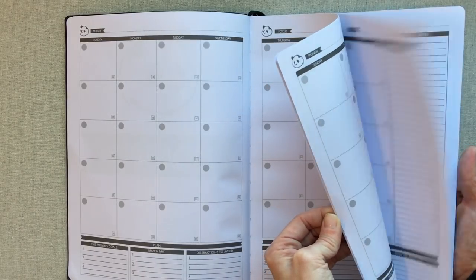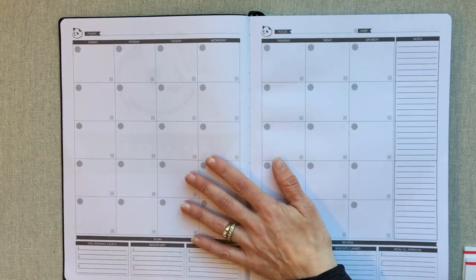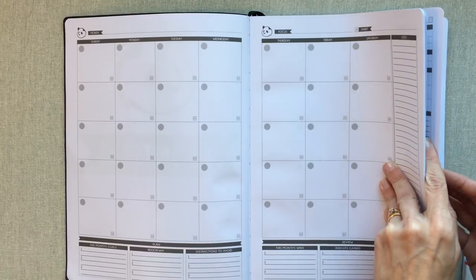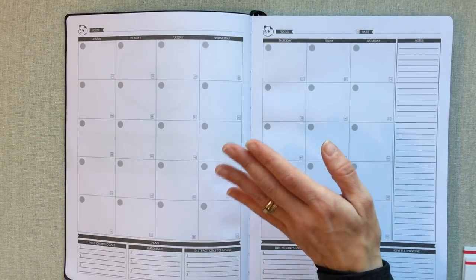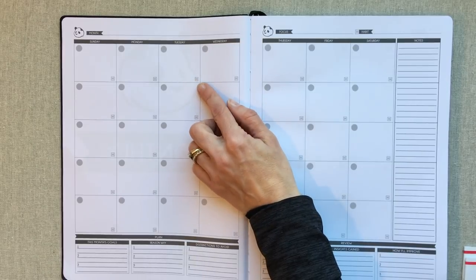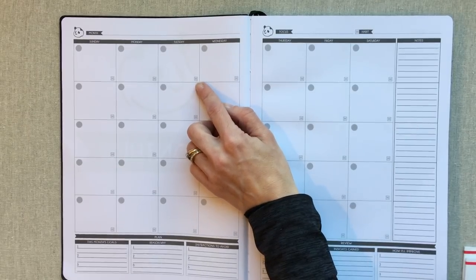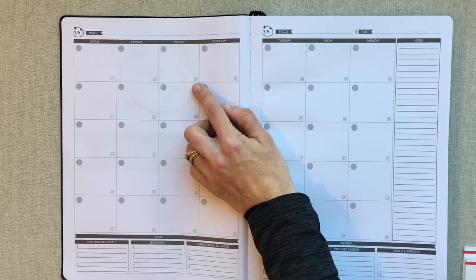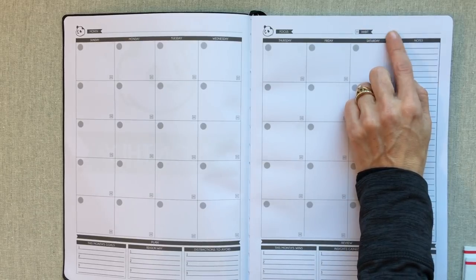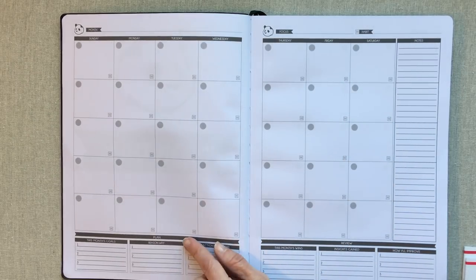Having all 12 months up front in a bound planner like this is a good thing for advanced planning — it's easy to flip through every month since they're just back to back with no pages in between, so you can easily find your monthlies without tabs. For each month, you have room to write the month name, little gray circles to write the date in, and a little gray 'H' for a habit you're tracking. Up top you write your focus for the month and your habit for the month.